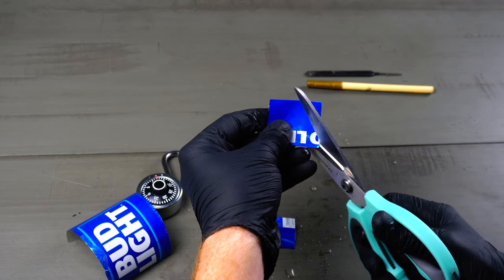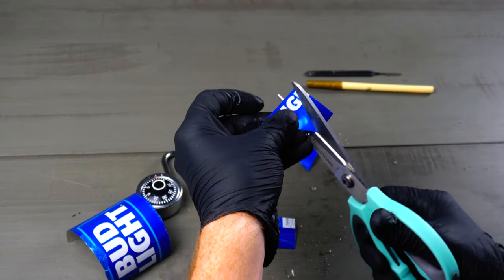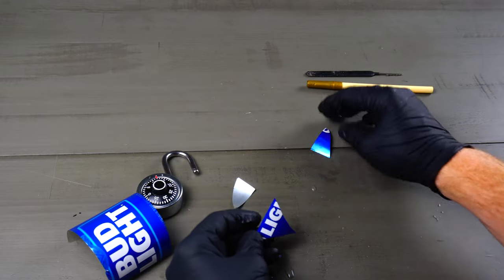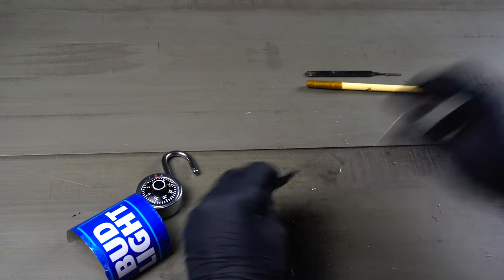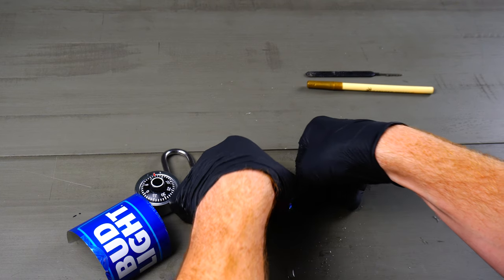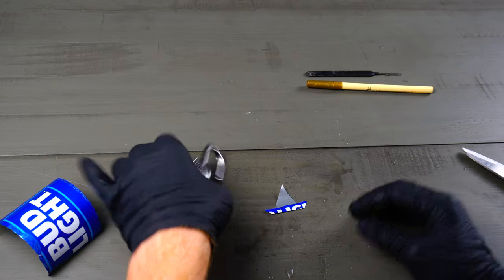After you have a rectangle that looks like this, we're gonna cut off each edge to make it into a triangle. Now this next step isn't 100% necessary, but you will see later on that this will help give you some reinforcement on your shim when you're trying to shim the padlock. So I'll fold it over.